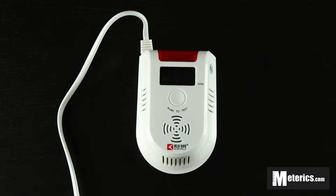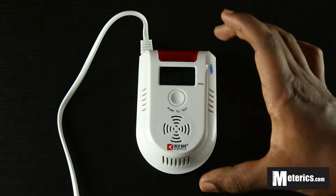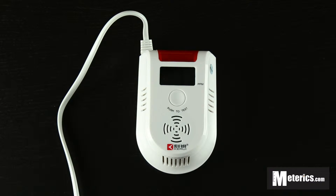Hey guys, welcome to MetaWix. Today we will be having a look at the Kirui carbon monoxide meter. This is the KRGD13 model to be exact. This is your simple yet advanced carbon monoxide meter.